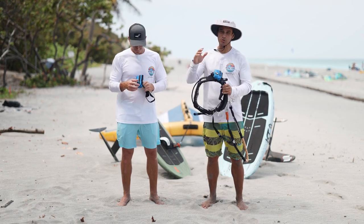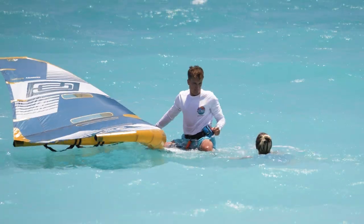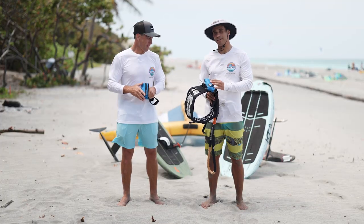Today we are going to talk safety with the RessTube. You might need it on the water for yourself or for somebody else. Let's get into it and see what it is.